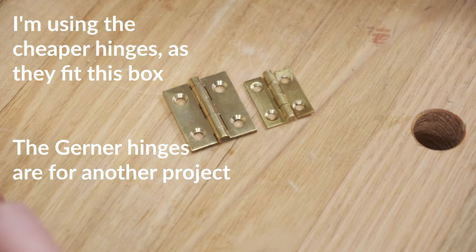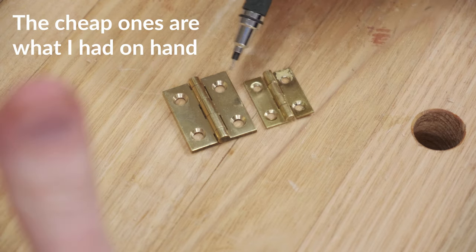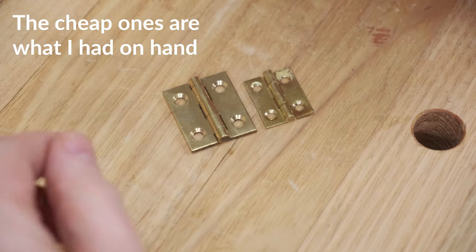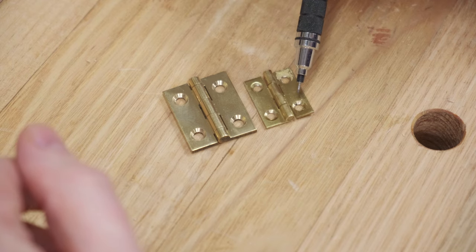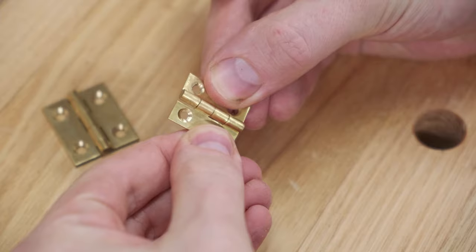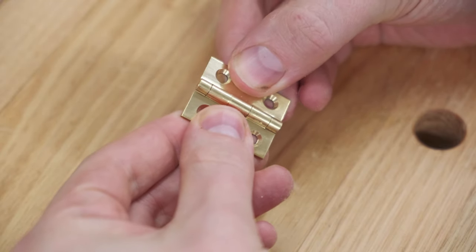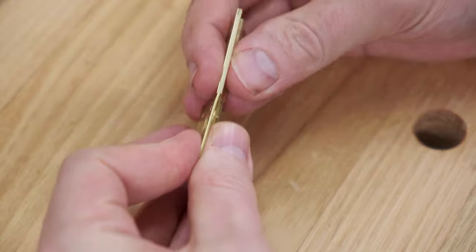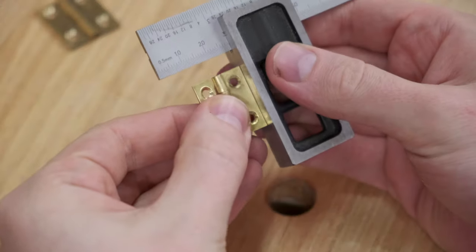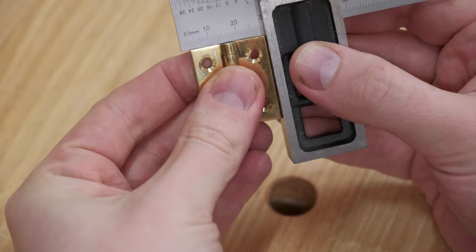If you've ever wondered why some woodworkers use really expensive hinges on things like boxes, hopefully this will shed a little bit of light. These cheap ones are about $3 or $4, while these are about $18. These cheap hinges have the slightest bit of play between the two leaves. The more expensive ones are rock solid — no play at all. Also notice how much thicker the expensive hinges are and how much more brass is involved. Another overlooked aspect is squareness — on the cheap set it tapers off a little bit, whereas the more expensive hinge is pretty much dead square.